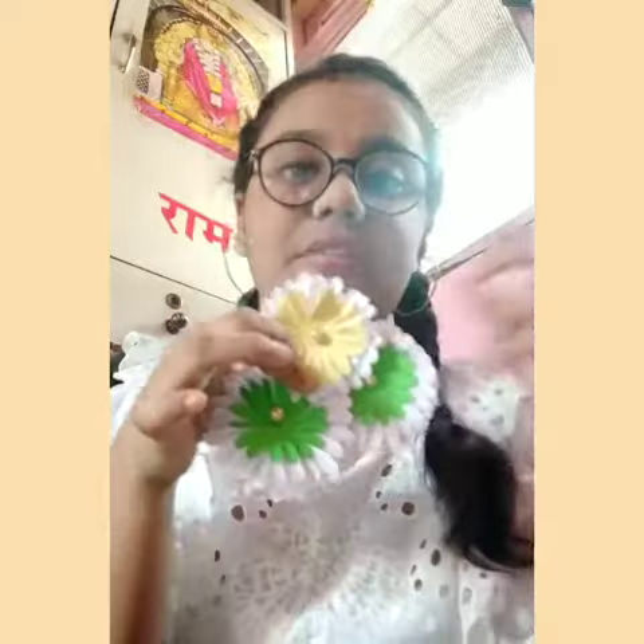Like this you can make more flowers with different colored papers. And in this way we have our flowers ready. Thank you.